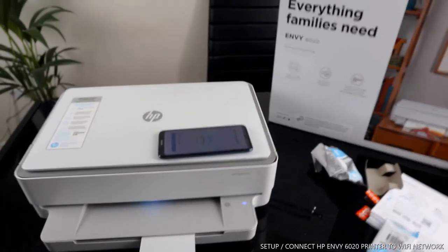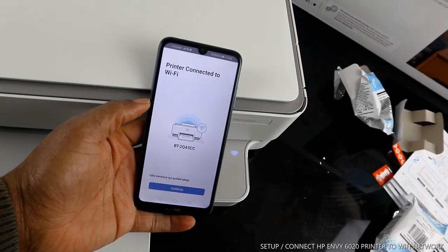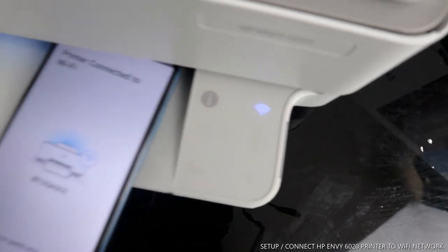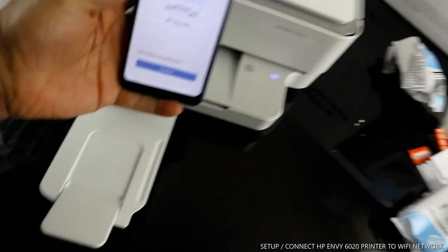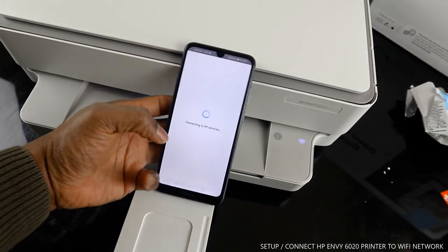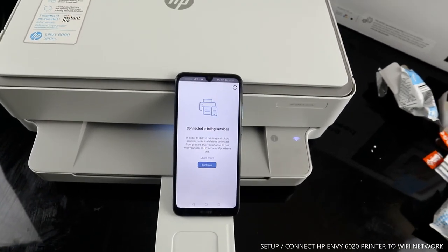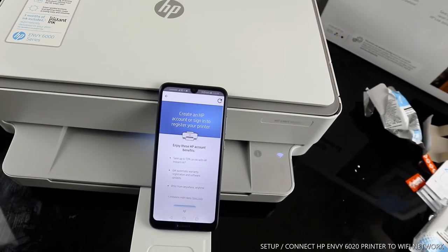You can see the printer is connected to the Wi-Fi network. Over here you can see a steady blue light for Wi-Fi, showing the Wi-Fi is on. On the app it also confirms the printer is connected to Wi-Fi. Click 'Continue' to proceed — now it is connecting to HP service.